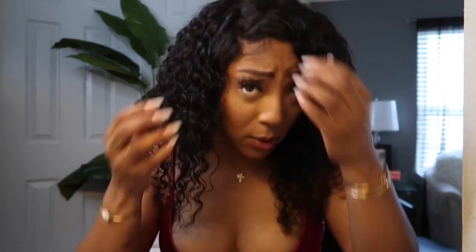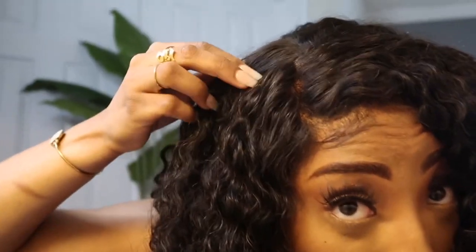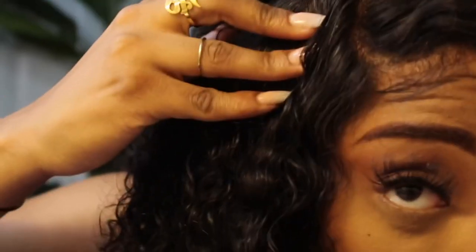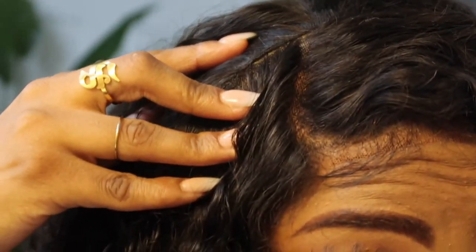I actually glued it down — I used Ghostbond to glue it down. So if you're not a fan of combs in the front, comb in the back, and adjustable straps, I'm sorry, it comes with all that, plus an elastic band as a bonus feature. It is a true 13x4 — 13 inches across, four inches back, and then you'll get into a track area. Let me zoom in so you can see the actual track. Just be mindful of that.